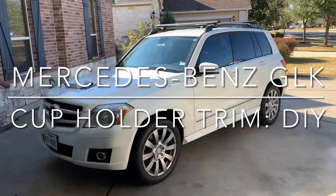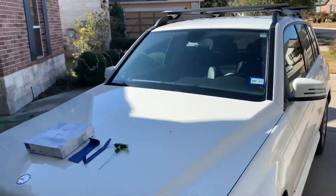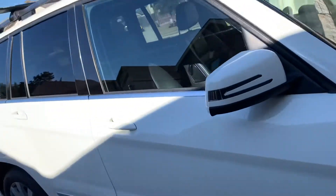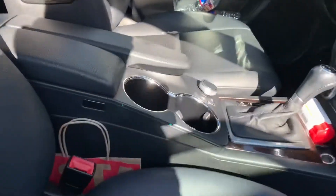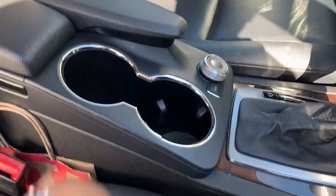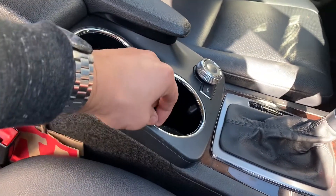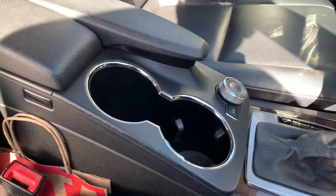Welcome back to another DIY video. Today we're going to be working on this 2010 Mercedes GLK 350. We are replacing the plastic cup holder trim panel. You'll notice on mine it's starting to break off right here, so whenever you reach in or you have a beverage it actually cuts your fingers — so kind of dangerous.